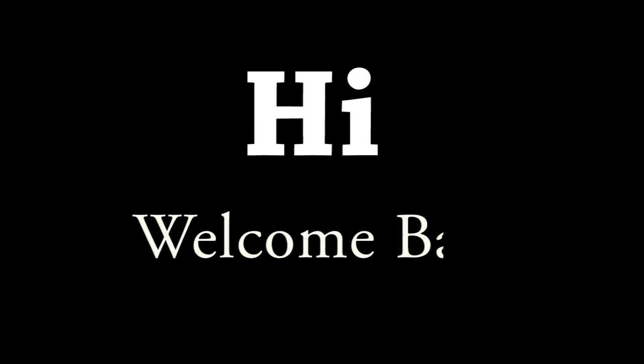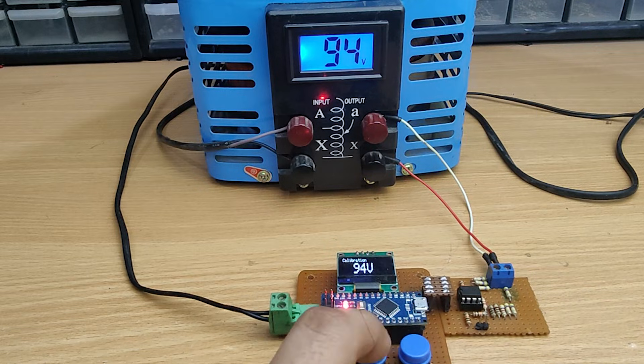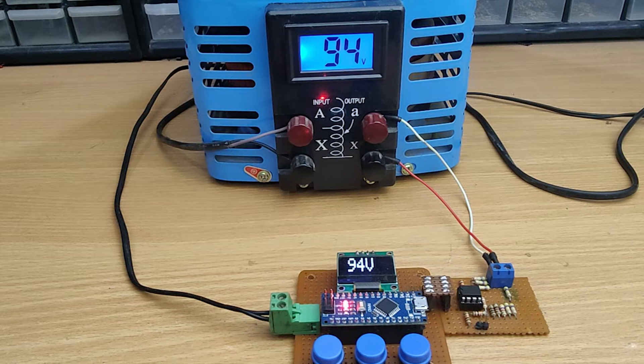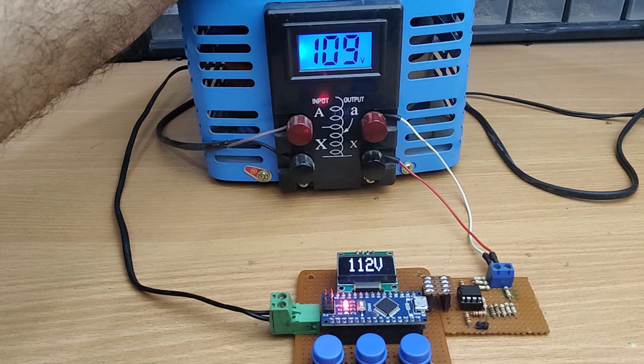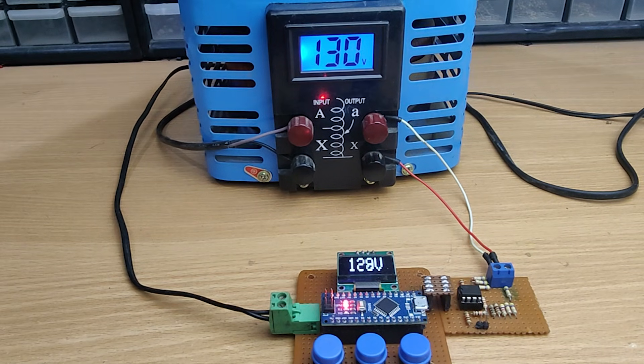Hi friends, welcome back to the channel. Today we are building a high voltage AC voltmeter using Arduino and OLED display and a few common components. This project can measure AC voltages up to 500 volts and has three buttons for calibration and settings. So without further ado, let's start the video.